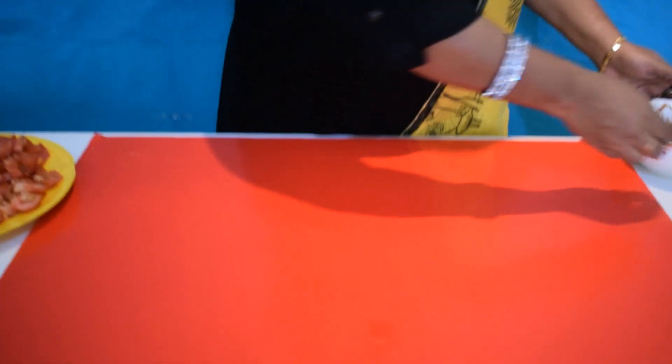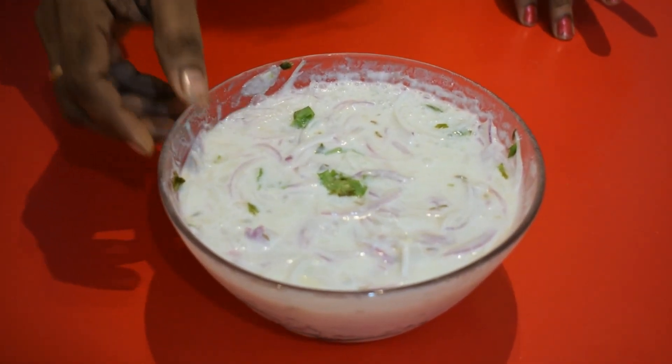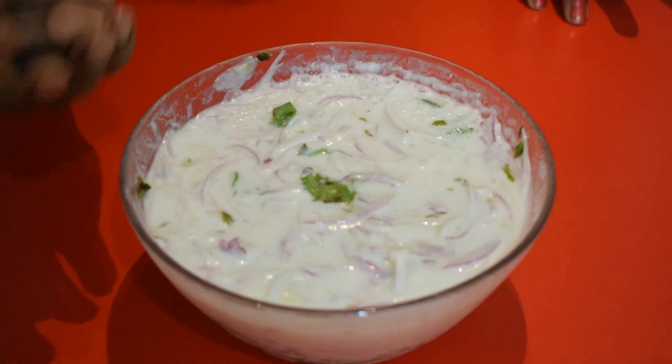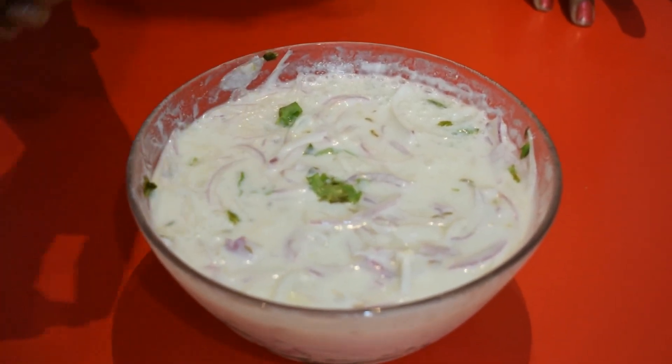Let's talk about the ingredients. First, we will tell you how to cook the meat. We have to cook the meat. Add salt.